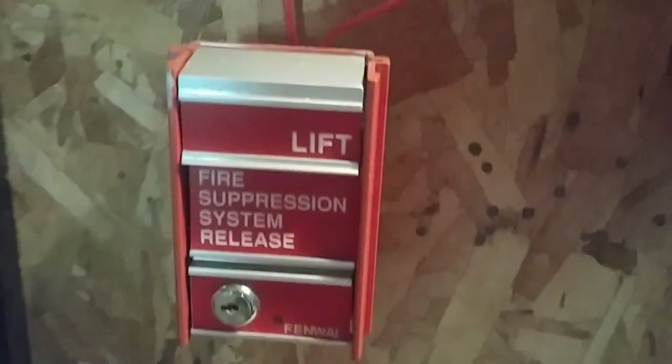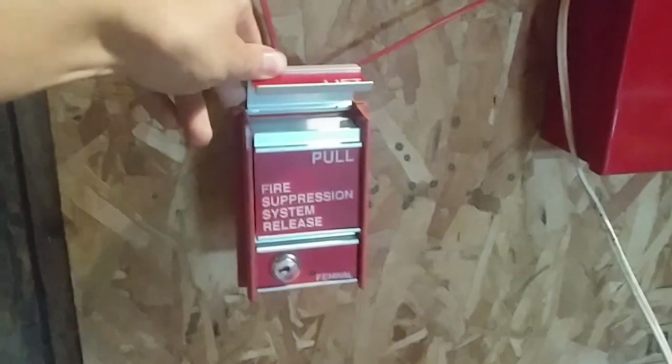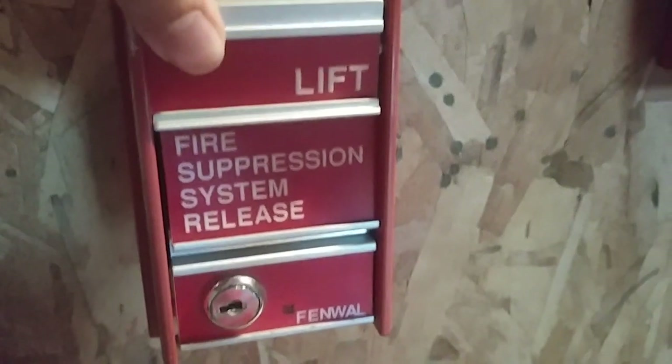So anyway, let's get started. For pull stations, we have the Fenwal rebranded FCI MS-2. This is not the Fire Alarm one — this is the Fire Suppression System Release one. That's okay, it still counts as the Fire Alarm pull. This is rebranded by Fenwal, but it's still originally made by FCI.